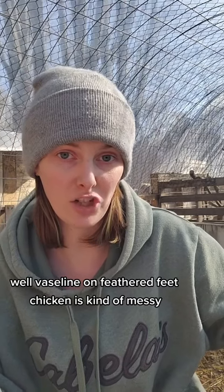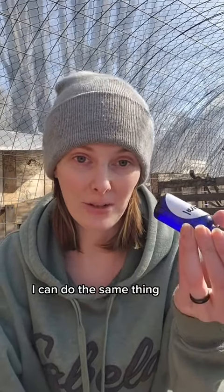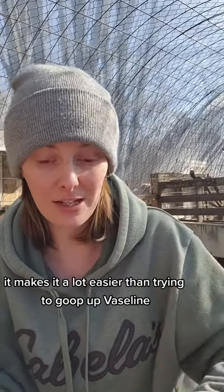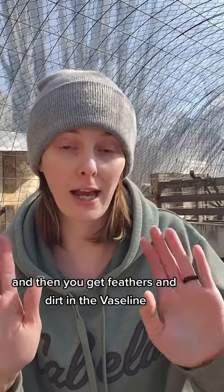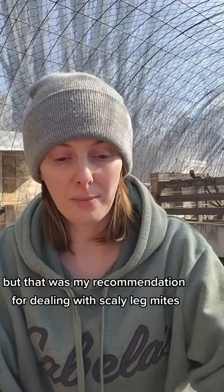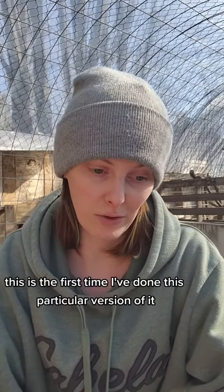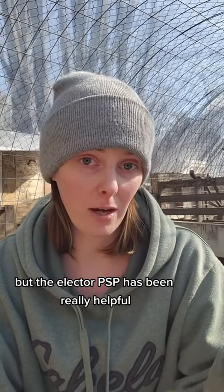Vaseline on feathered-feet chickens is kind of messy. With the mineral oil, I can do the same thing — I can put it in a spray bottle, pick up a chicken, hold them, and spray their feet. It makes it a lot easier than trying to goop up Vaseline and then getting feathers and dirt in it. But that was my recommendation for dealing with scaly leg mites. It's been working so far. I haven't used the mineral oil before this, but the Elector PSP has been really helpful.